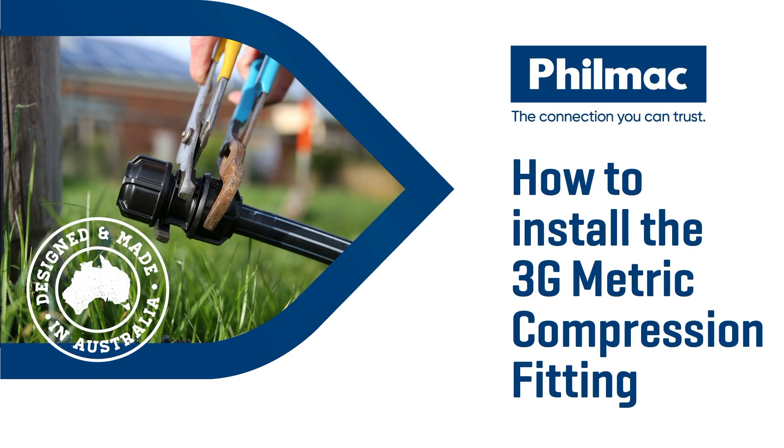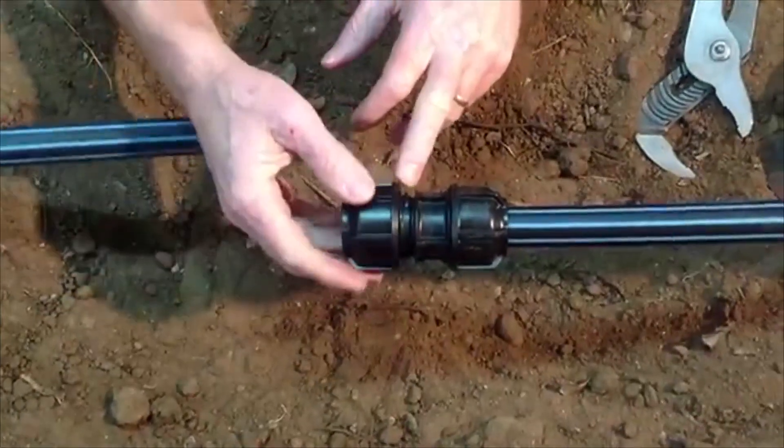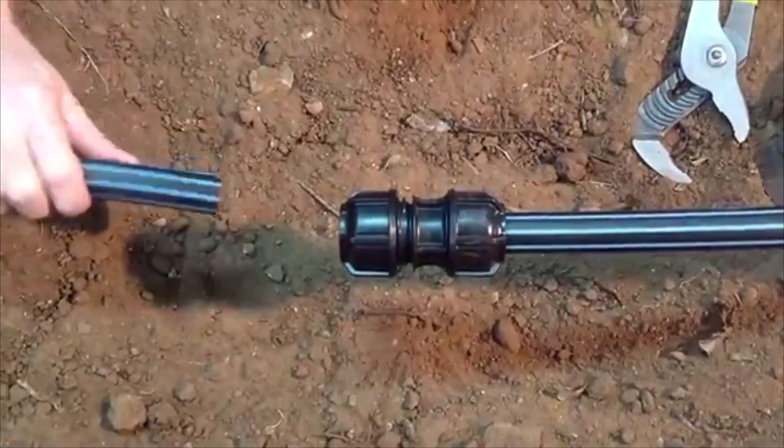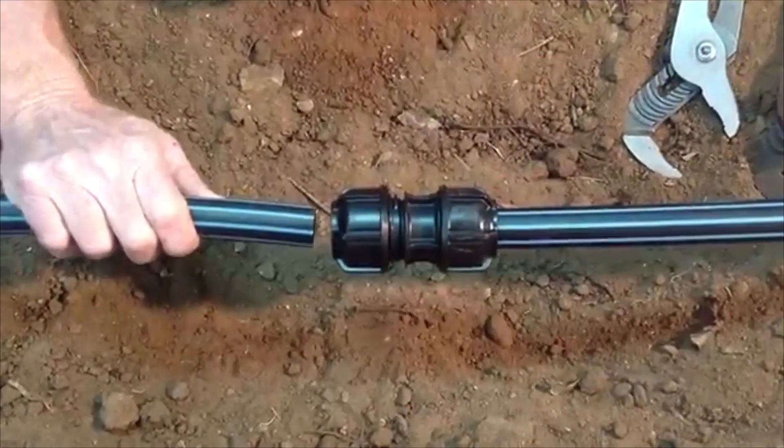Today we're going to show you how to join polypressure pipe using the 3G metric fittings. Simply ensure that there are two to three threads showing on the body. Ensure that the pipe face is cut square and clean.